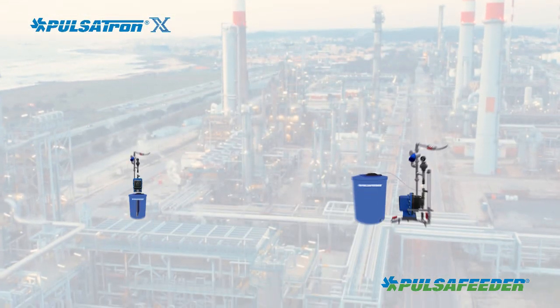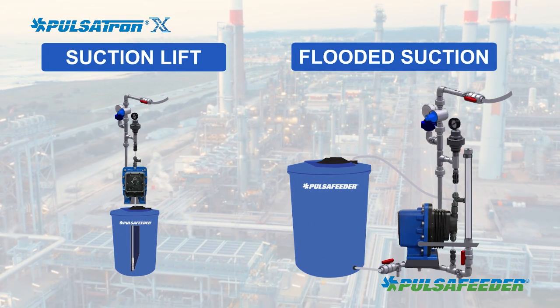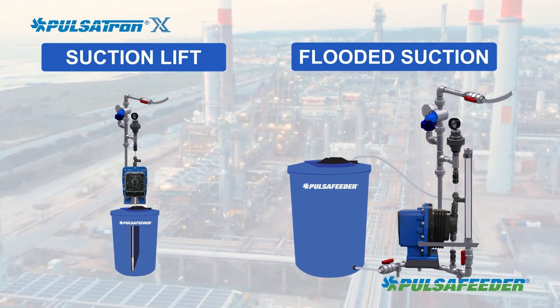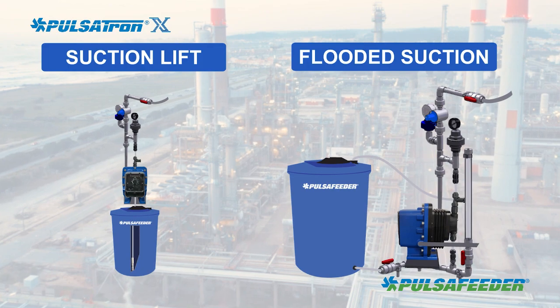The pump may be mounted either above the liquid level, which is called a suction lift condition, or below the liquid level, which is called a flooded suction condition.